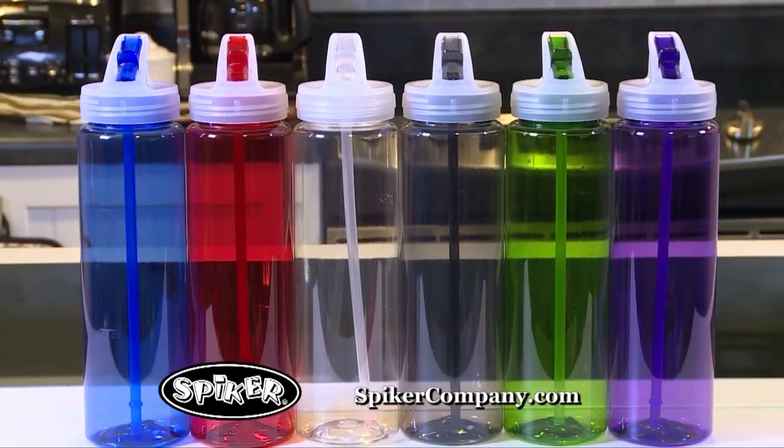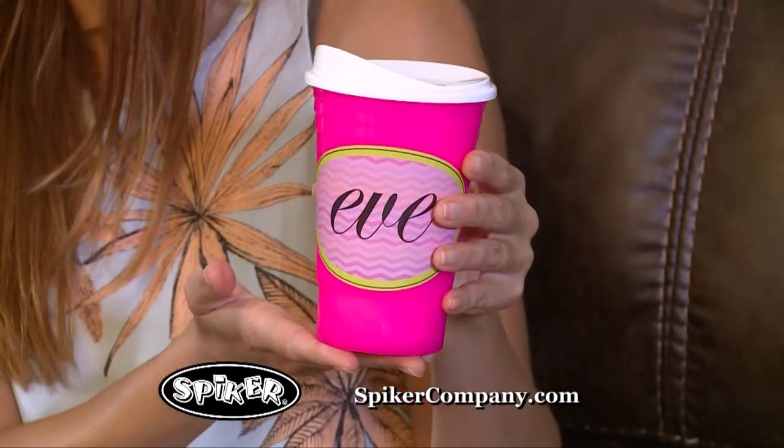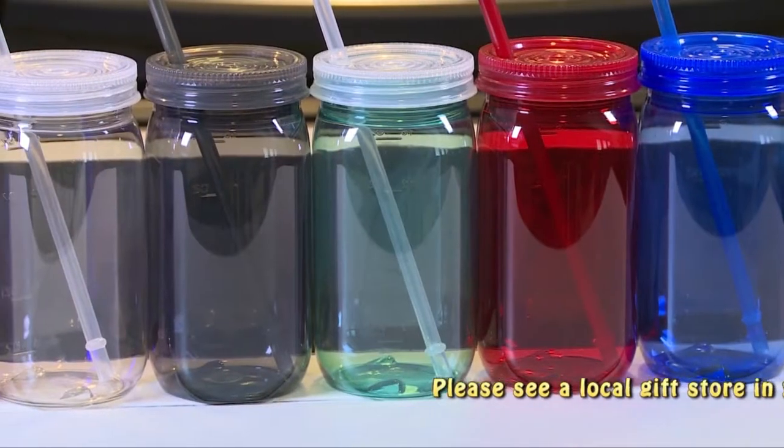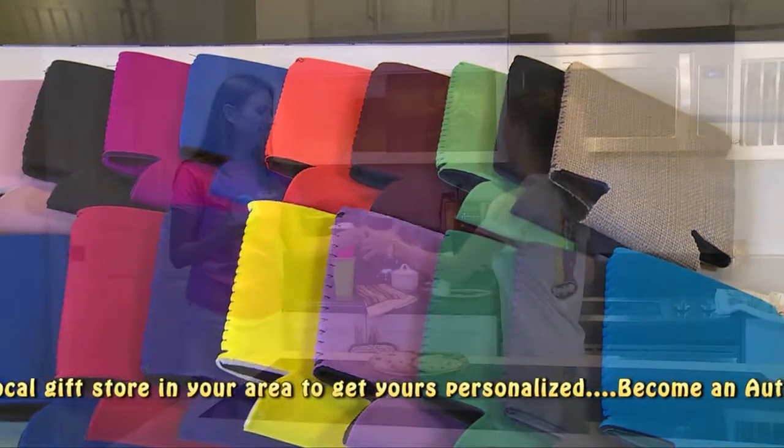All Spiker Blank Drinkware comes in a variety of colors, and it's proudly American-made. Personalize it all. Everything is BPA-free and ideal for every occasion — home and work, school, parties, events, vacations, weddings, and more.